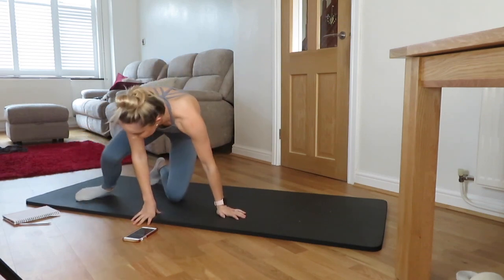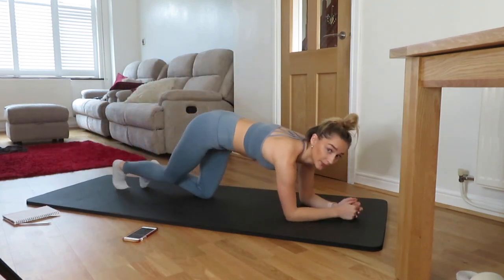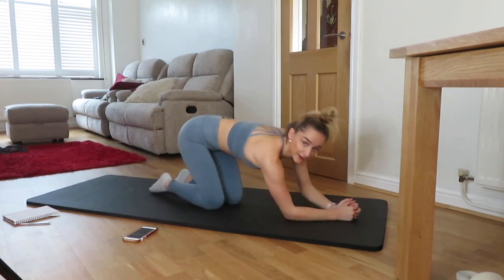Okay, 15 seconds left. We're going into plank side cuts with our feet.